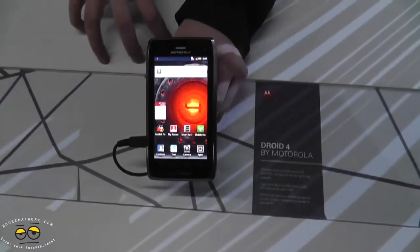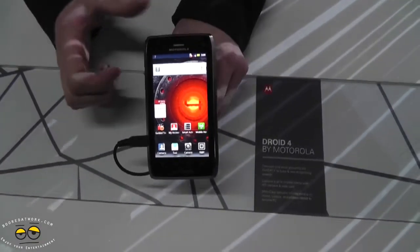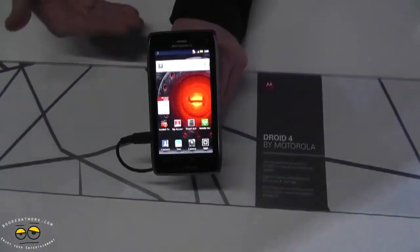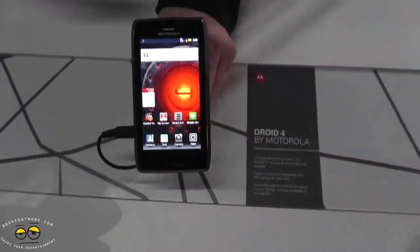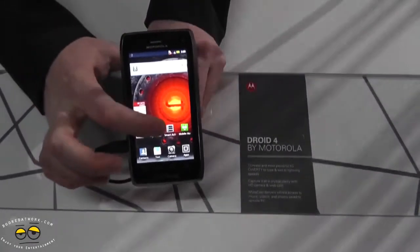The phone features all the same applications that we released on the Razr. So you have Motocast, where you're able to stream your music, your videos, your photos, and your files directly from your PC to the phone without any wires or connections.